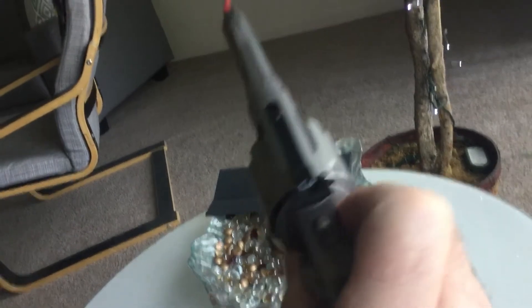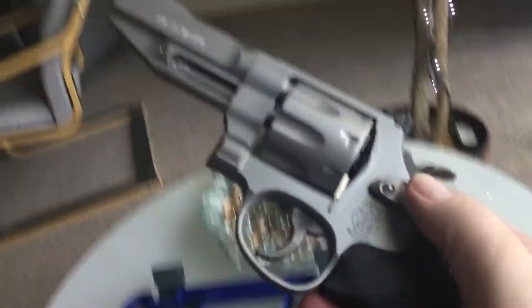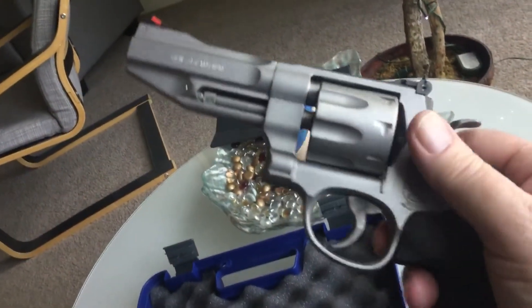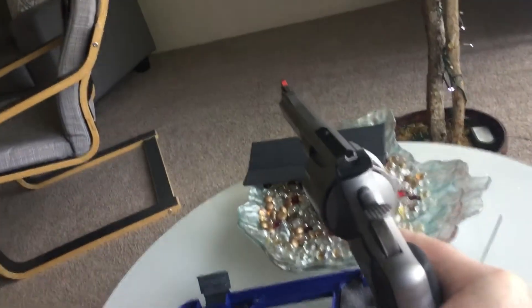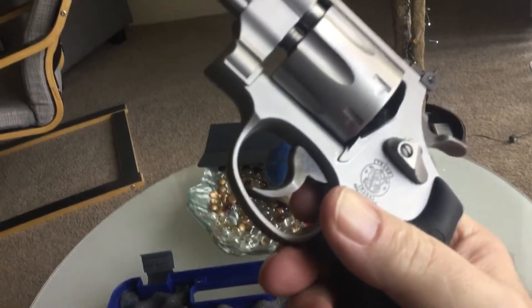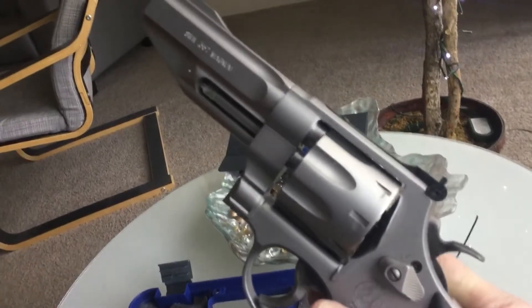It has a replaceable front sight and an adjustable rear sight for windage. It shoots dead on. I have a video of Yvonne shooting four rounds in two minutes that I put up a couple days ago. It's an N-frame. It is heavy — I think 41 ounces — and you can feel every ounce, except when you shoot .357 Magnums out of it, in which case you can really appreciate every ounce that goes into this gun.